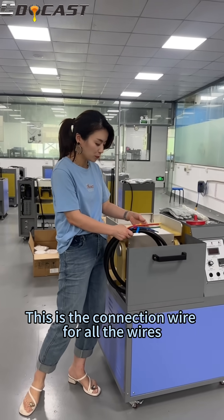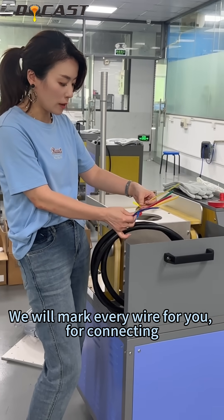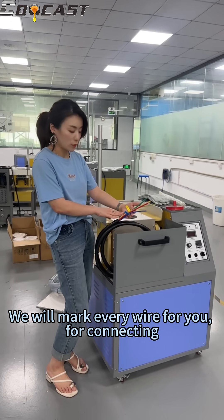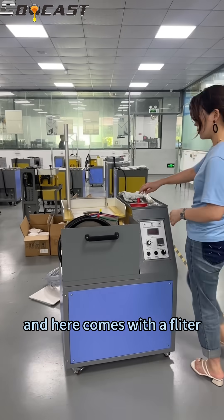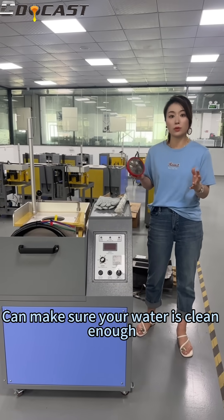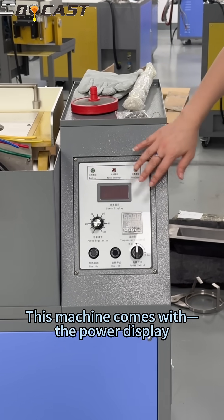This is the connection wire. For every wire we will mark it for you to connect. And here comes with a filter — you can make sure your water is clean enough. And this machine comes with the power display.